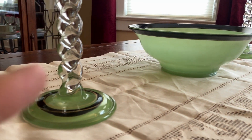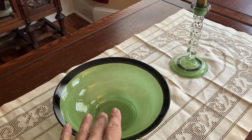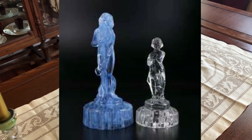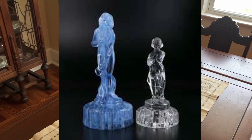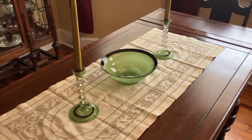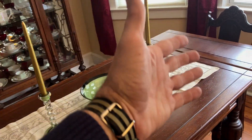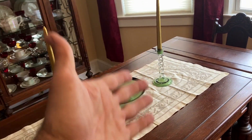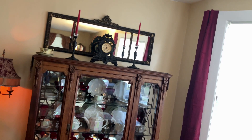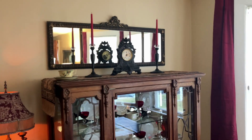A console set consists of two candlesticks and a bowl. Sometimes there would be a figural flower frog made to go with the bowl, such as the Bashful Charlotte, September Morn, or Draped Lady — Cambridge did a lot of that. But this is just a simple set with bowl and two candlesticks. Console meaning it would sit on a low or long, flat-top piece of furniture. Normally when the dining room table wasn't in use, the console set would be on the table. When it was time to set the table, the console set would be removed to the china closet, buffet, or similar piece.